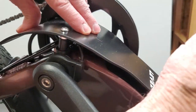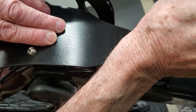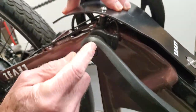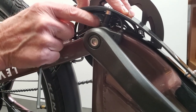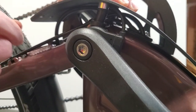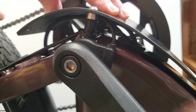Go ahead and tighten down the front bolt. Make sure the wires are out of the way — not pinched or in a bind — and that the bumpers are resting there as you can see they are. Then we're going to get our zip ties and I'll show you how to attach those to the bottom of the skid plate.